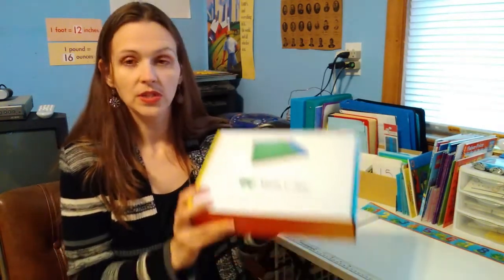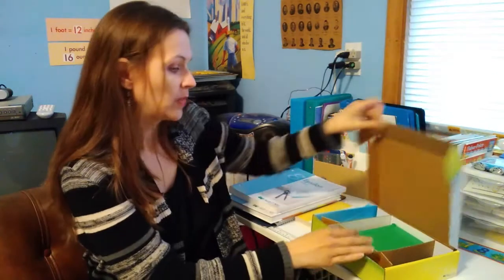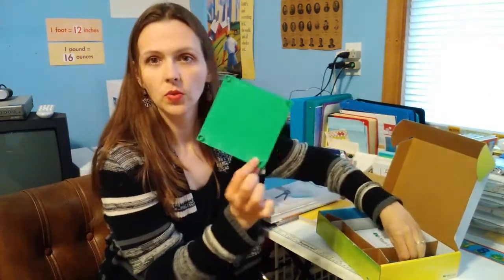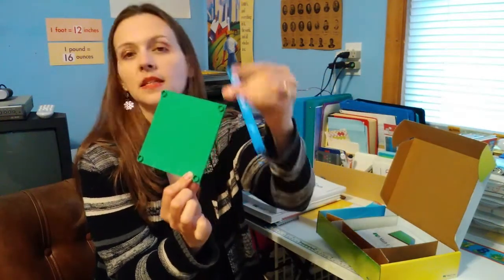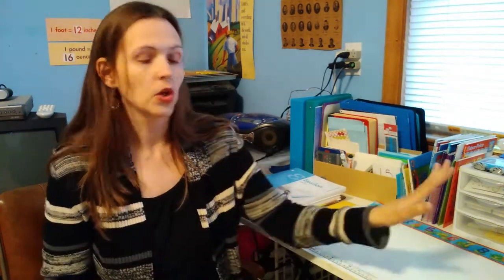They also have manipulatives for algebra and decimals. I hadn't gotten to the algebra yet, but I had done a few of the decimals. So students get hands-on learning at all grade levels. Oftentimes you'll see curriculums do well through kindergarten to third grade, and then after that everything is flat on paper. But some kids still need that 3D, hands-on experience. Math-U-See carries that through better. Remember, the more senses a child can use to learn something, the better chance they have of remembering it.